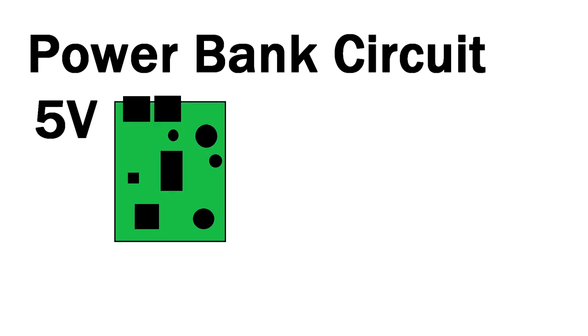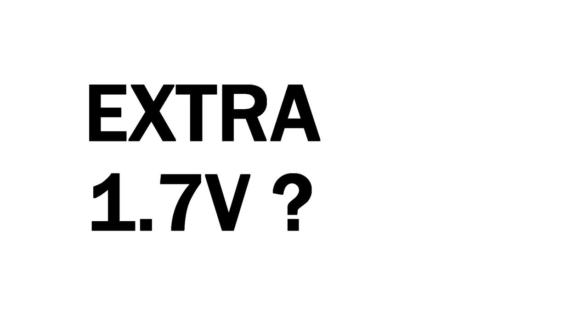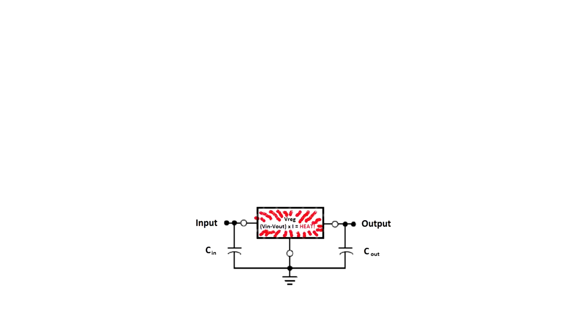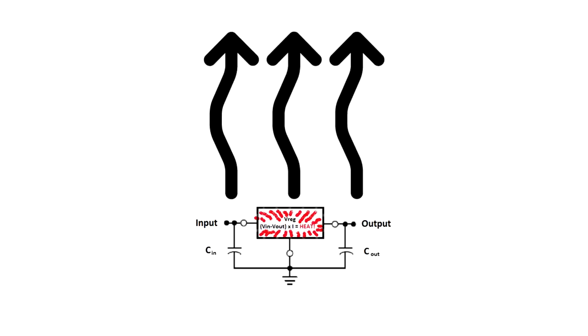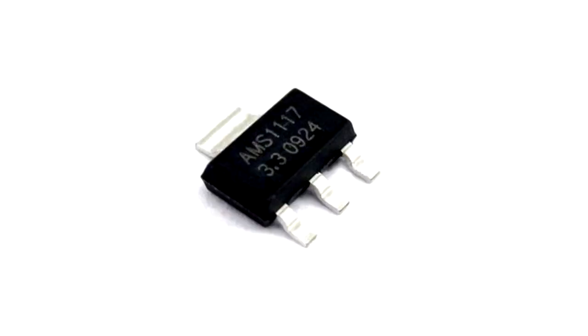For example, I have a 5-volt power bank circuit but I want to power a microcontroller that operates at 3.3 volts. How can I drop this extra 1.7 volts efficiently — without wasting excess power as heat, which is a common problem with voltage regulators like the 7805 or AMS1117?